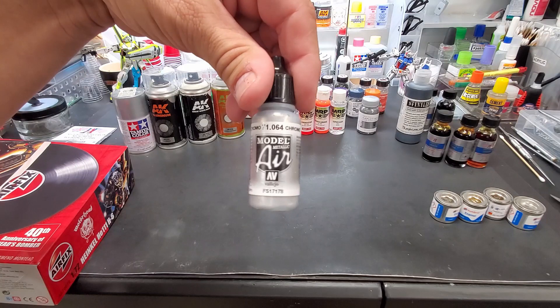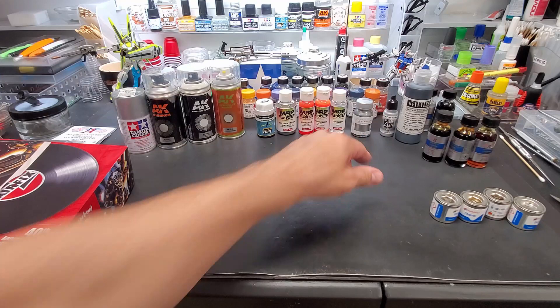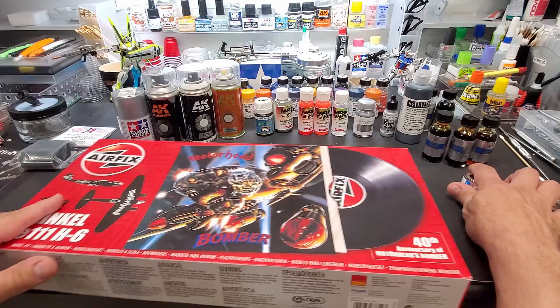I got chrome from Vallejo to test — this is special and will be tested this weekend. You'll find out more about it when the video premieres, which should be in just a couple of days. That better work — it's a special test. I also have a panel lining shootout coming up, and then we're going to do the MRP paint test, but the rest of it is lost in the mail, so I'm waiting to get the rest of the MRP paints. This is a new super gloss from them.